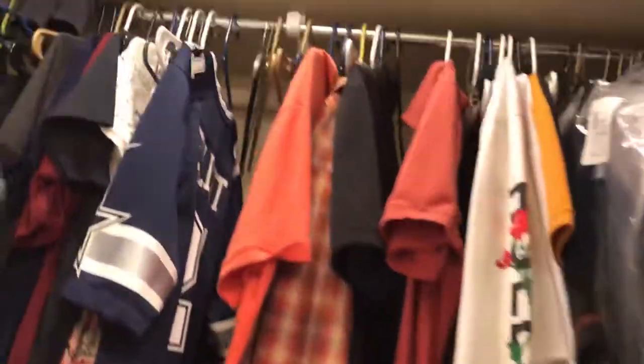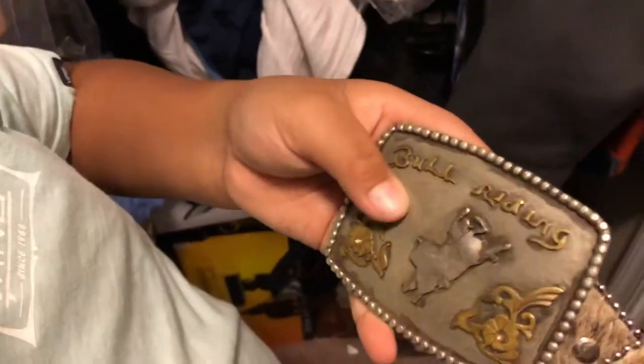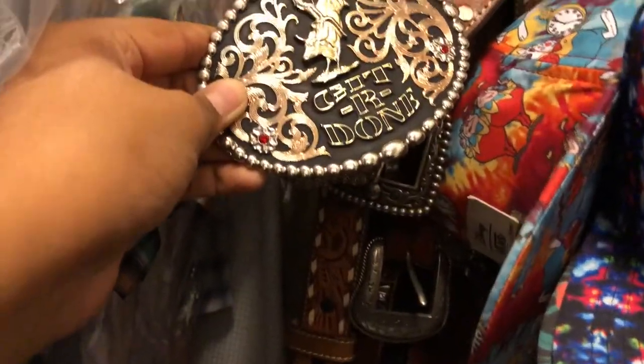Here's our dad's collection. As you can see I'm recording on camera — here's my mom's side and here's my dad's side. He's earned a lot of buckles from riding a long time ago. I'll show you one for example — I got this one that says 'Get 'er Done,' I think that's what it says. And my dad has a lot of cowboy hats up there that he uses.